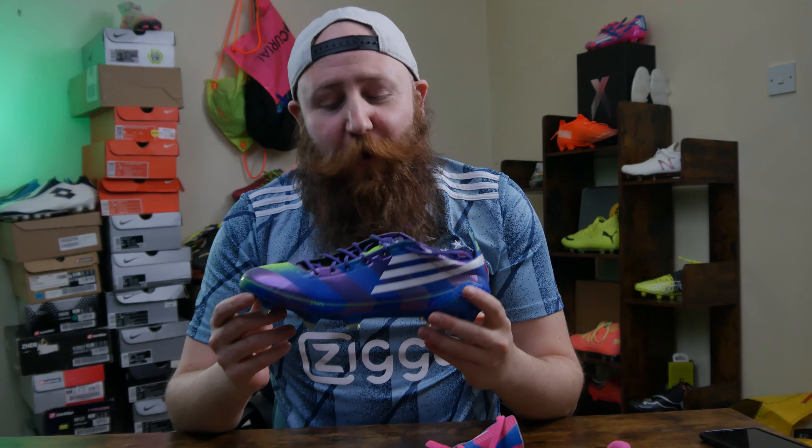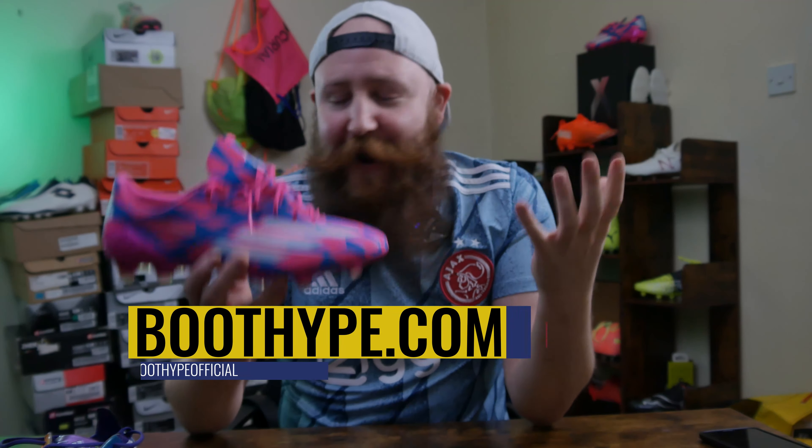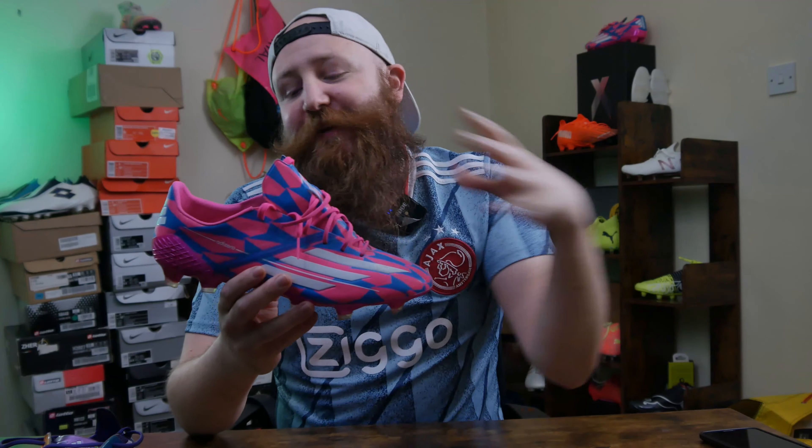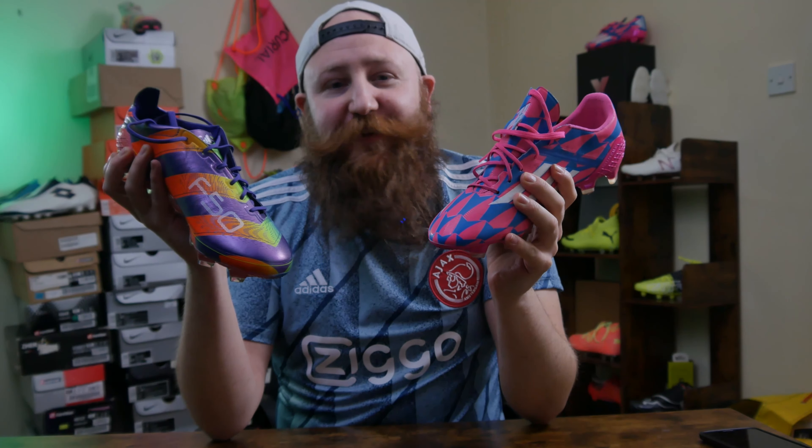I was lucky enough to pick up a pair of the Unisport ones which are just unbelievable. I didn't actually cover them at the time but let's do it now. A huge thank you to the guys at Boothype.com, specifically Jay, because he has let me borrow his F50 Adizero Remake Memory Lane Soccer.com colorway — this crazy light colorway. But there is a big difference between this and this that I definitely want to go over today, and it's not just the colorways that inspired them.